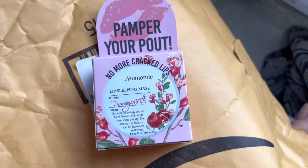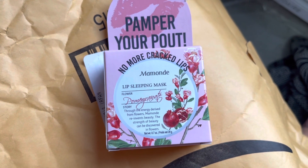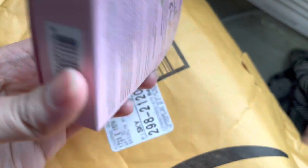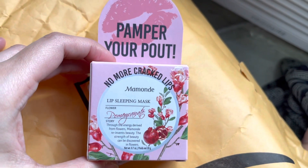Moving forward — this one is the Mamonde lip sleeping mask, which is from Mamonde, my favorite Korean brand. I already use the lip products from Mamonde. This one is pomegranate-scented — no more cracked lips.